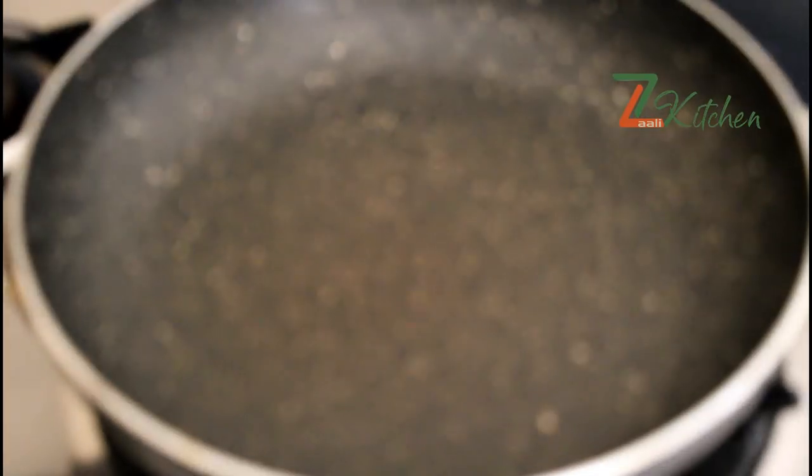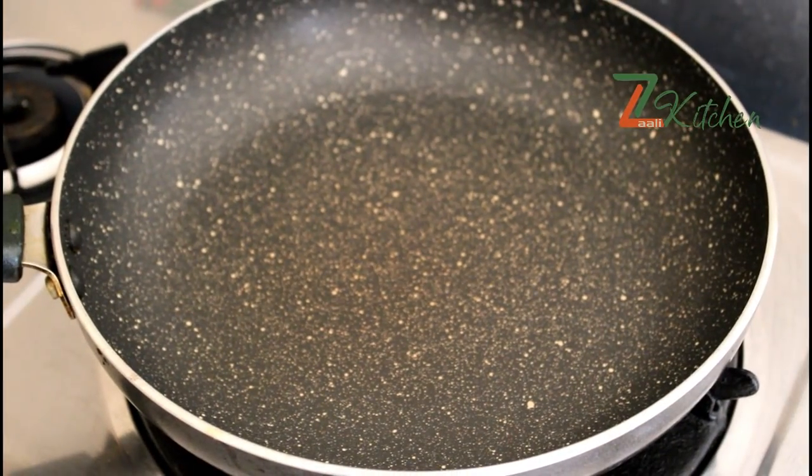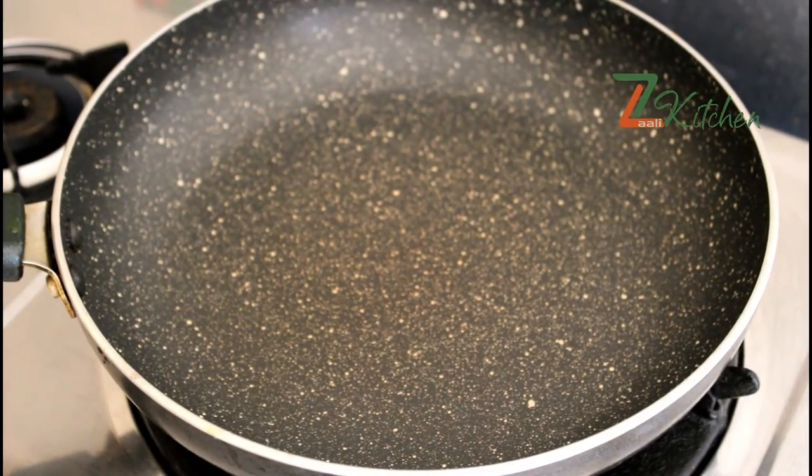I will add a pan to the dry roast as well. A pan will be mixed in on medium heat. I will cook for a nice taste.